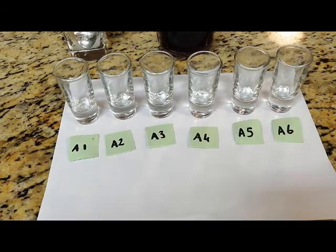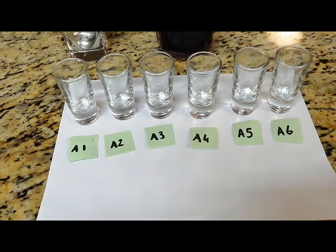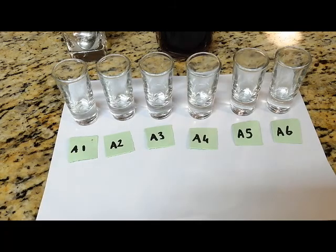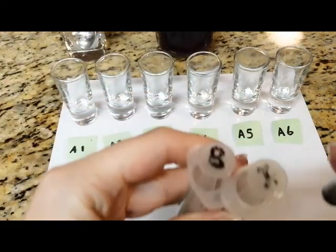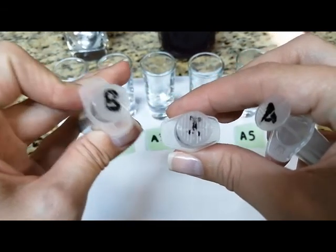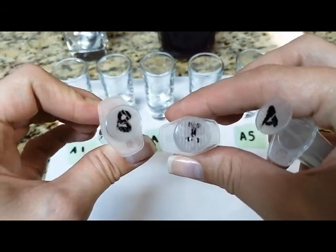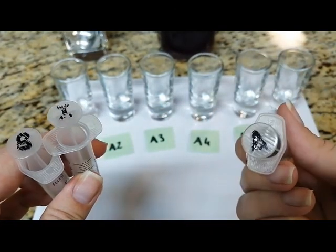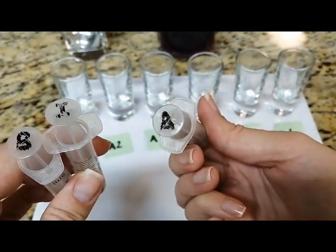Next, we have to take our syringes and mark one as our indicator, another one as our base, and the last one as our acid. I marked one with an I for indicator, the one marked B is for the base, and the last one marked A is for our acid.